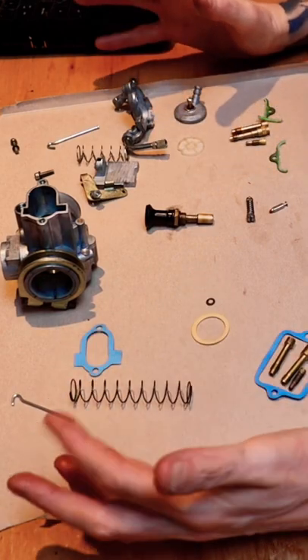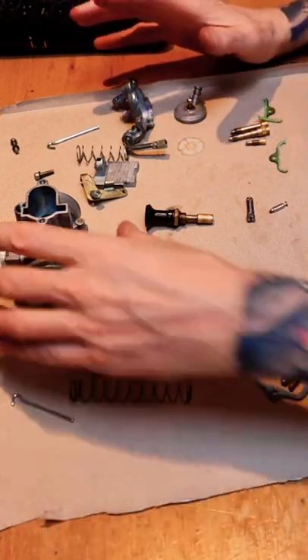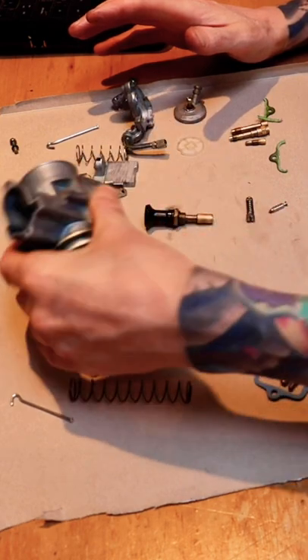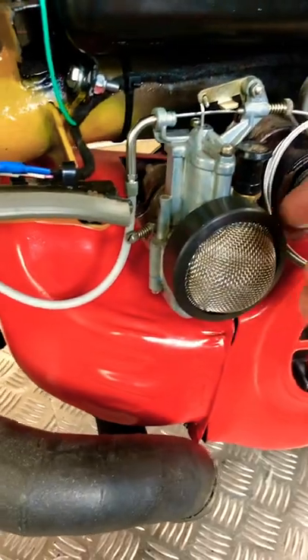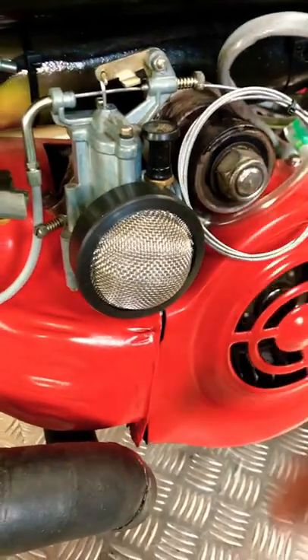I was hoping to find something obviously wrong, but actually it looks in pretty good condition. So I'm gonna throw it back together again and see if it made any difference. Carburettor thrown back on, and I've fitted this rather oversized gauze filter thing.